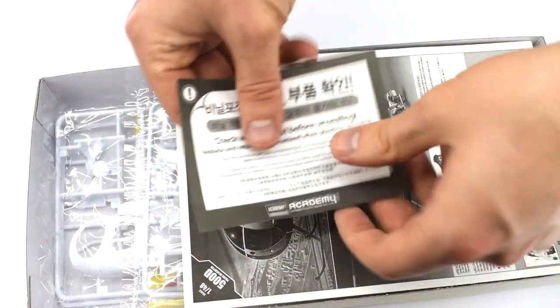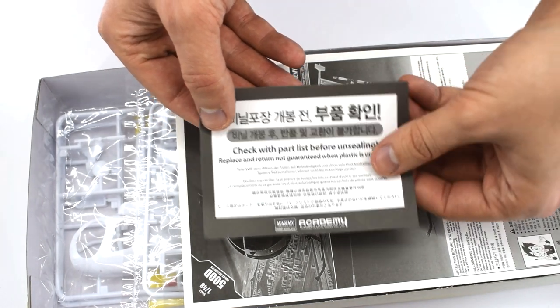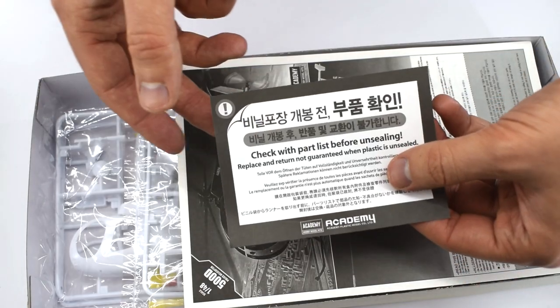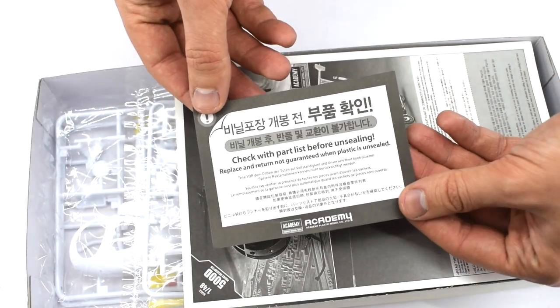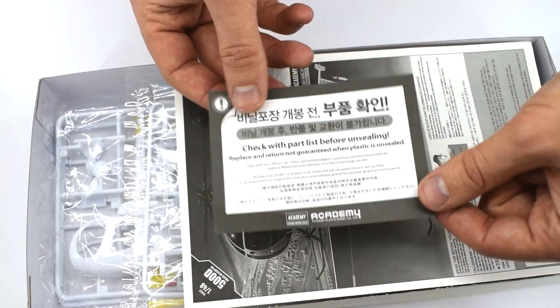As is normal from Academy we've got our warranty card. Make sure that you check everything's in there before you open the bags, which is obviously easier said than done because sometimes you can't see everything — but that's just to make sure that if you need to send off for spare parts you can.